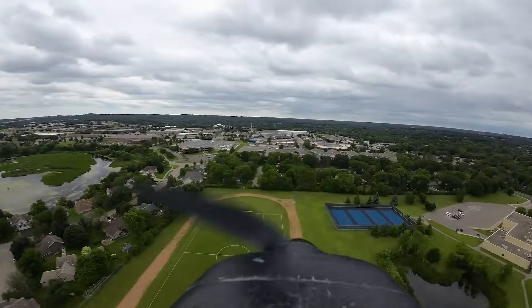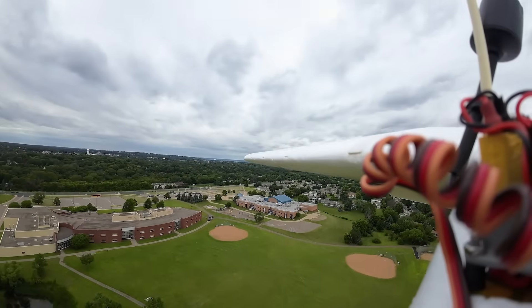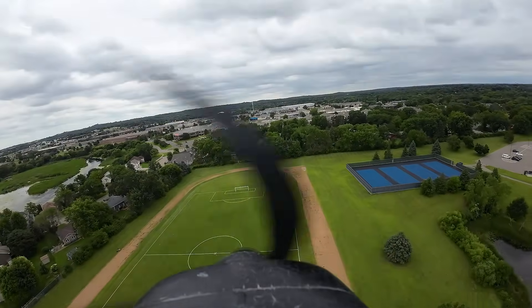Welcome back to Inverted Aviators RC. We are back with version 2 of the fully removable digital system that we can add to any FPV plane. Did we actually manage to add it onto a plane and go flying? Yes we did, so stick around and find out how we did it.